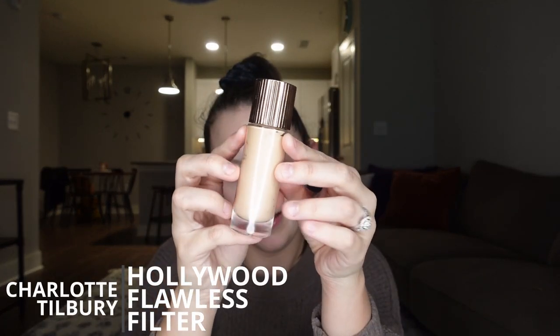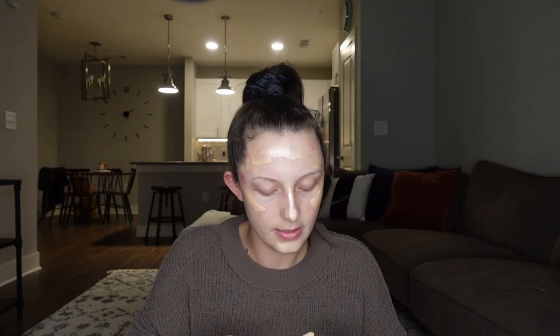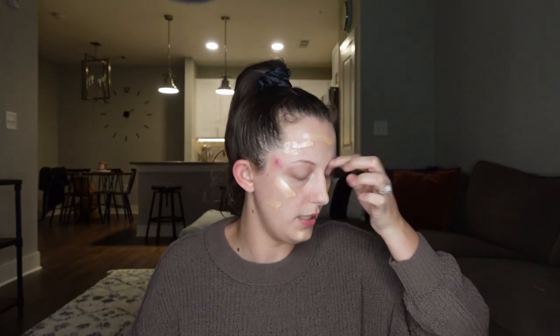So now after applying that primer, we are going to start pumping up the glow. Next I'm going to go in with my Charlotte Tilbury Hollywood Flawless Filter — the label is pretty much rubbed off at this point. This is the shade 2, in case you're wondering. I'm just going to use this everywhere because I really like to be glowy, and I'm going to blend it in with my foundation.